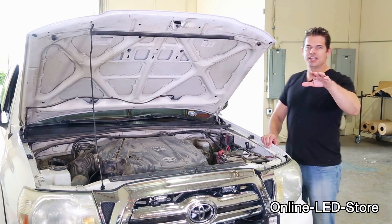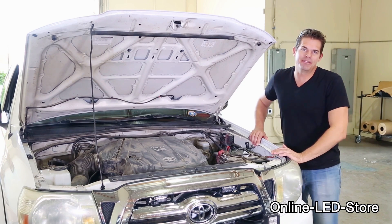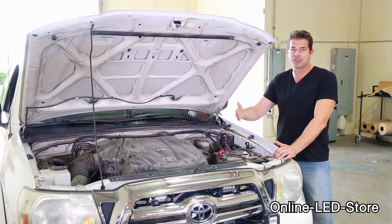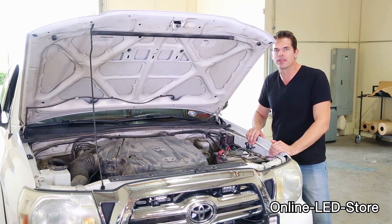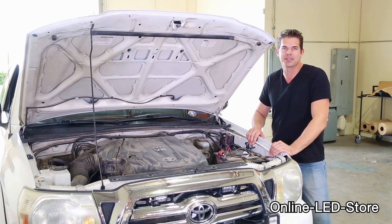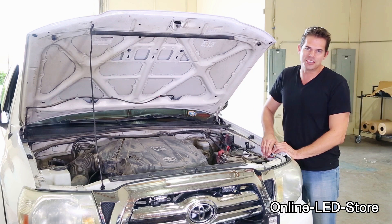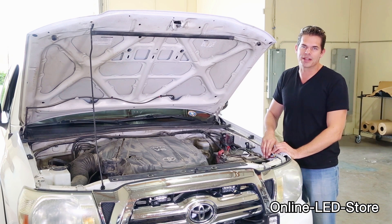The 6 and 10-way ATC ATO LED illuminated blade fuse boxes provide unmatched protection against shorts and power failures. As you can see, they're easy to install, and taking the time to install them properly protects you against power failures and other electrical problems during your travels. I'm Brett from the Online LED Store. I hope you enjoyed watching this video and I'll see you next time.